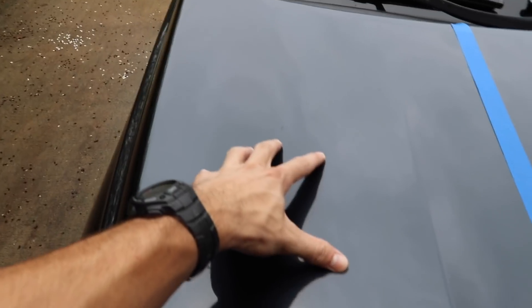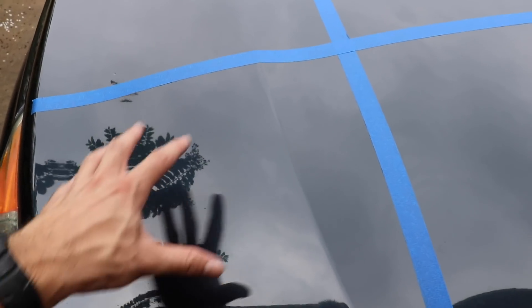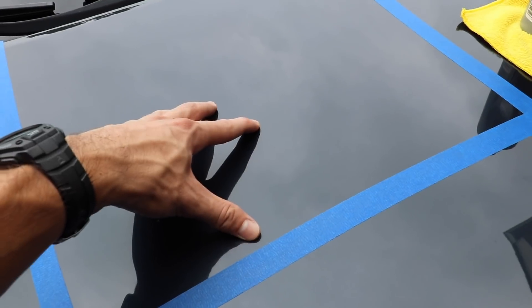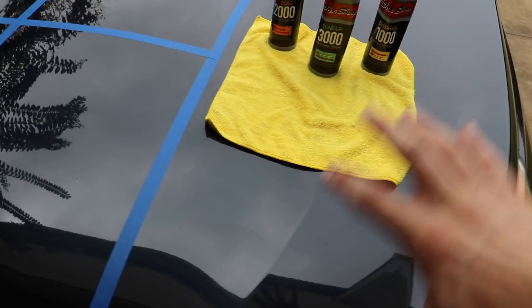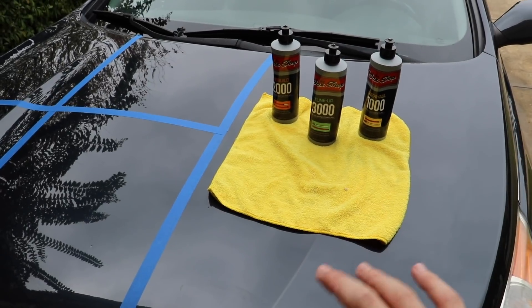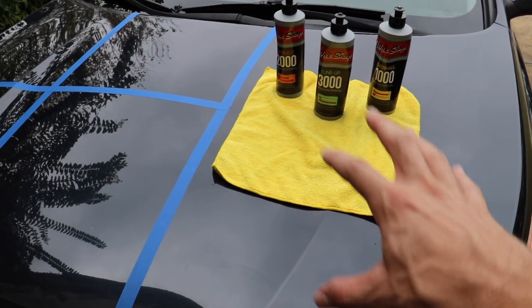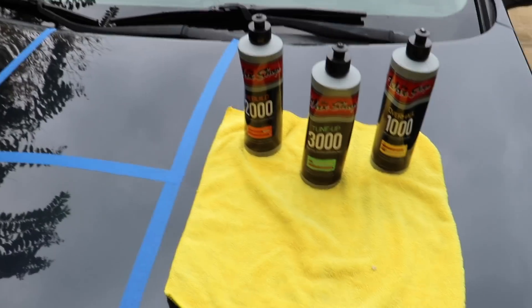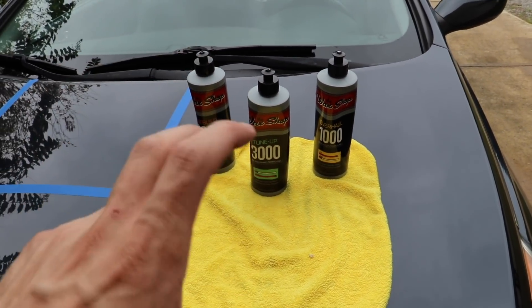This will give us an idea of how much each one corrects and how much each corrects when used in sequence like they're supposed to — really aggressive, medium aggressive, most aggressive to medium to least aggressive, basically a full compound polishing, and then finishing with a carnauba wax. I'm going to leave one side totally undone and not paint corrected at all, because I want a reference point to see what it did look like and what it does look like.